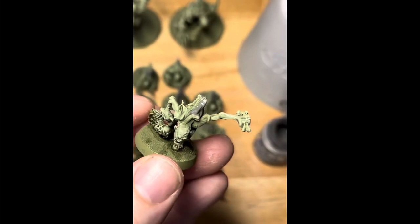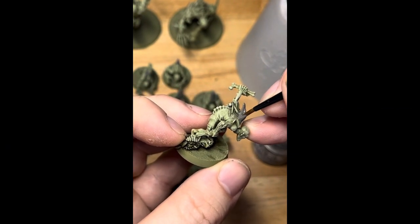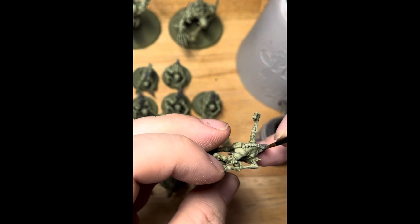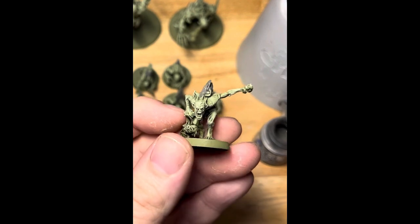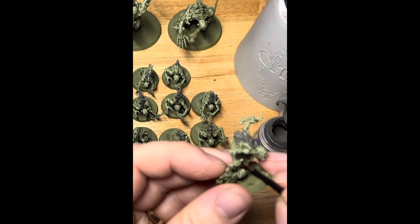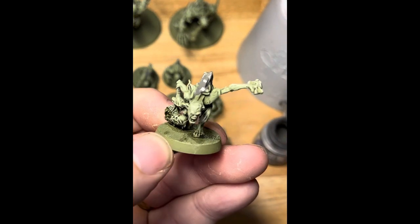Now we're going to start picking out some of the areas, starting with the fur. Most of the models have fur and we're going to use Skavenblight Dinge for this. It's a really nice colour — is it grey? Is it brown? I don't know, but it's got that greeny-grey-browny hue to it and it looks great with the green skin we've got here. Starting on the back where the areas are quite large, being a bit more careful to avoid the skin areas, and you can feather it in a bit to blend with the skin.